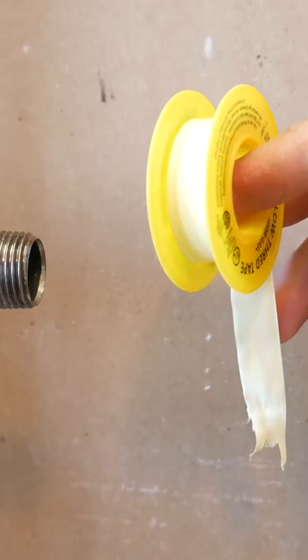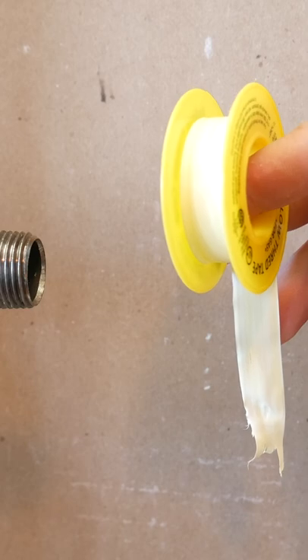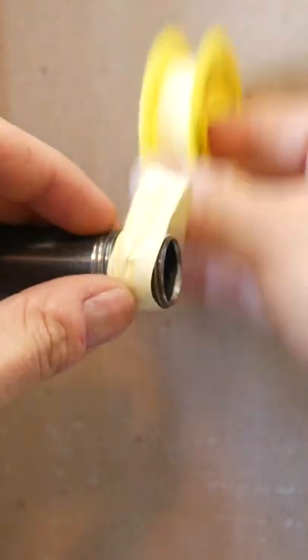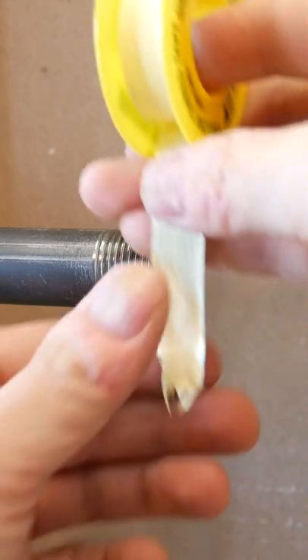Then, you want to grab the roll of Teflon with your dominant hand in this direction. If you try applying it in the other direction, you'll have trouble getting it taut and the roll will empty itself quicker than you could apply it, so use it in this direction.